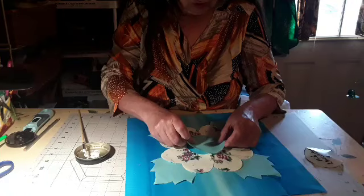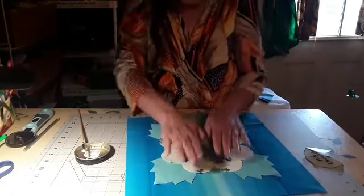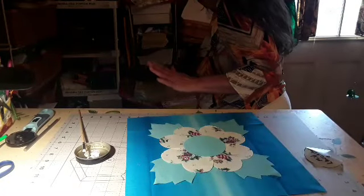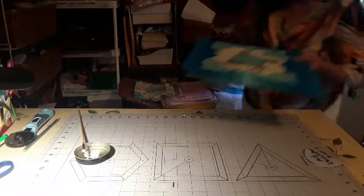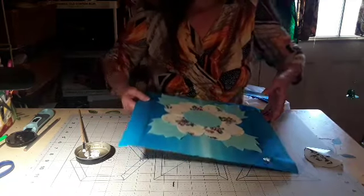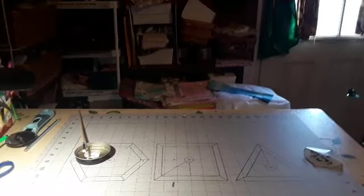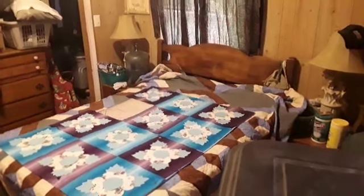There we go. Now we're going to take that one off, put some glue down in here. Now look at this one right down in the middle and mash it all down. We're going to take them — oh, I forgot, we need to put a pin on it. This tells us that it is already done and we don't have to glue it down a second time.